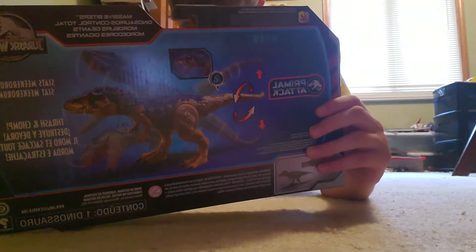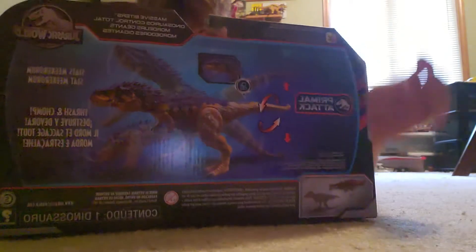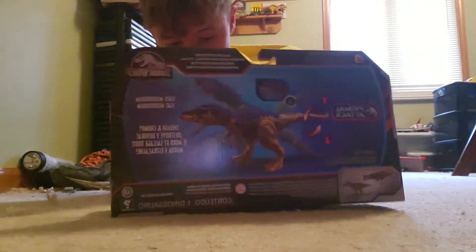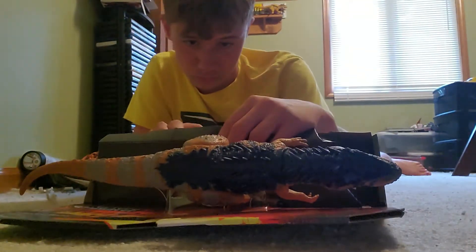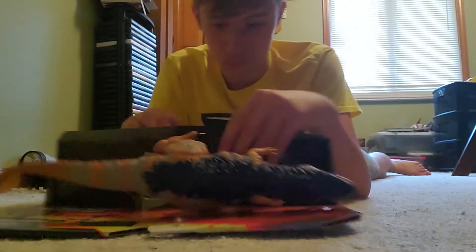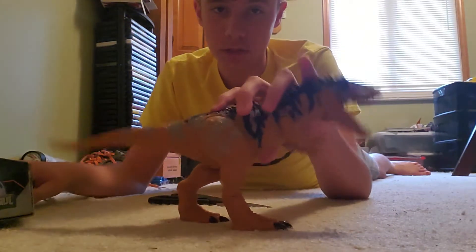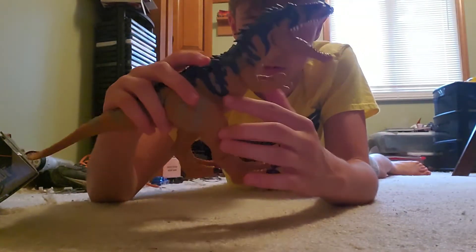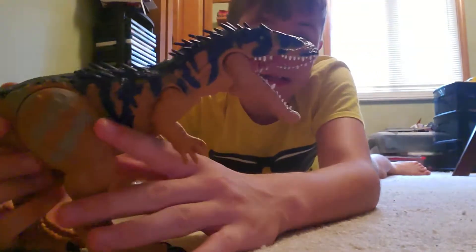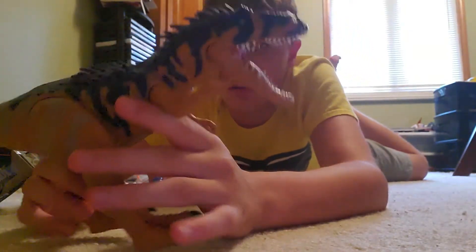Okay, it's pulling a Control and Conquer Carnivores on me — there we go, it's out of the box! Using my mom's kitchen scissors that she doesn't know I have. Anyway, here is the Siats Meekerorum figure — I think it looks amazing, the sculpt looks great, the colors are amazing.